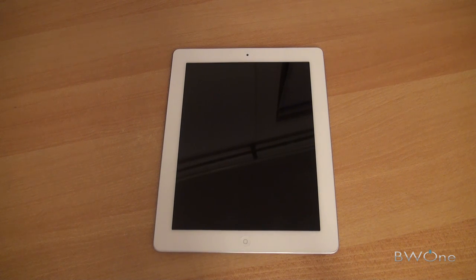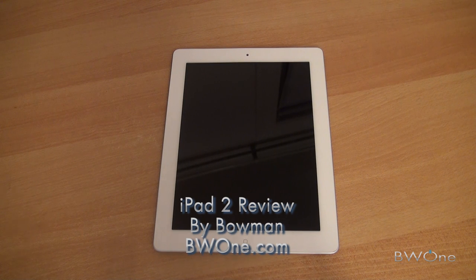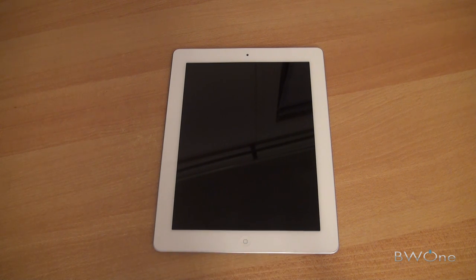Bowman here from BW1.com and it's time to give you my final review of the iPad 2. We actually have a written review already posted at BW1.com by Daniel Lorenco. The link will be in the description and we'll attach this video to that review along with some pictures and extra content, so be sure to check that out.